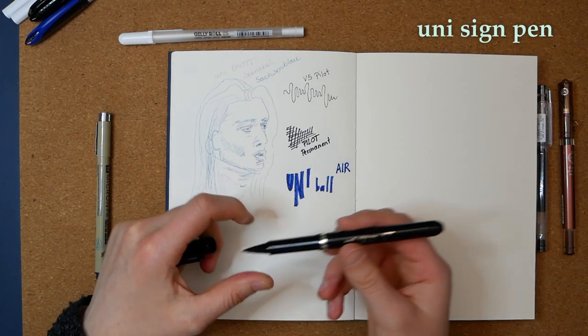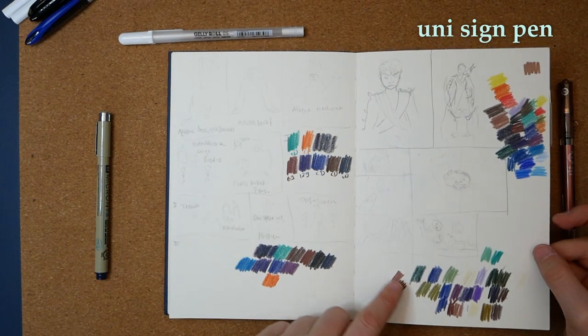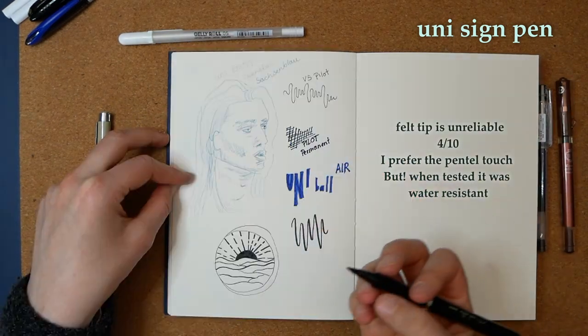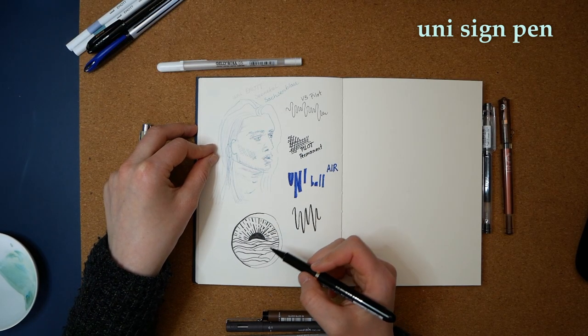This is the Uni Sign Pen — this one I am using for drawing. It shouldn't bleed, and yes, it does not bleed even though it has a felt tip, and you can also vary the size of your line. However, it is hard to fill in larger shapes.